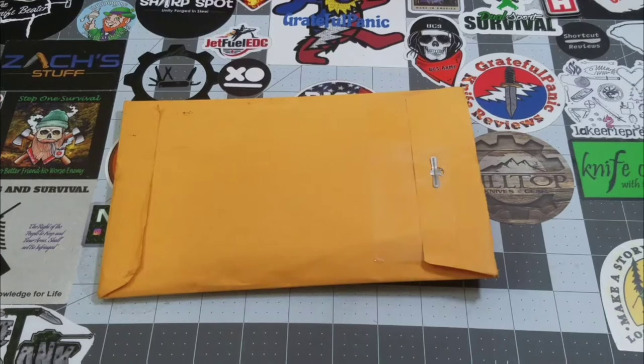Hey everybody, welcome back to Big Red EDC. Got something really cool in the mail today. Our good buddy Carlos EDC and his wife have decided to start making hanks, which is pretty cool. He did a couple of interviews with people that made hanks — Gondek EDC I think was one of them — and he just decided to start making hanks.